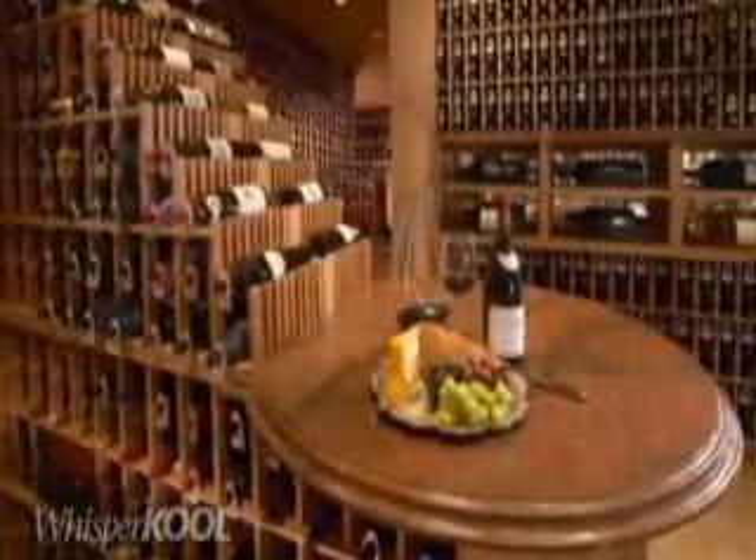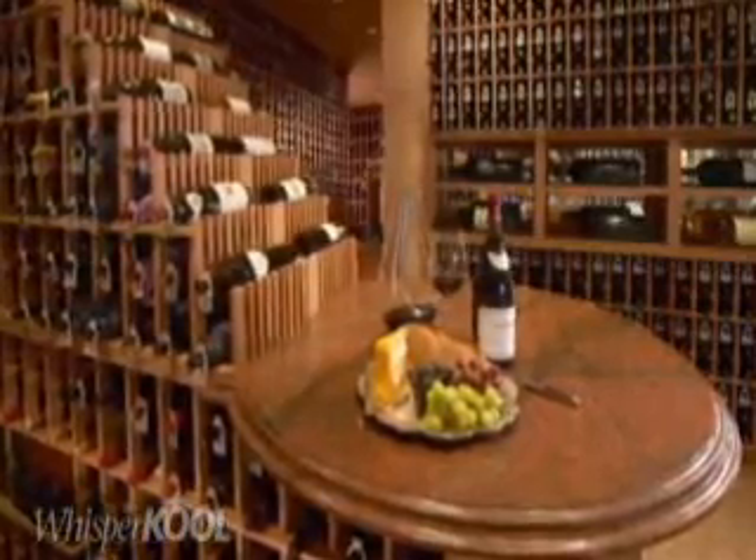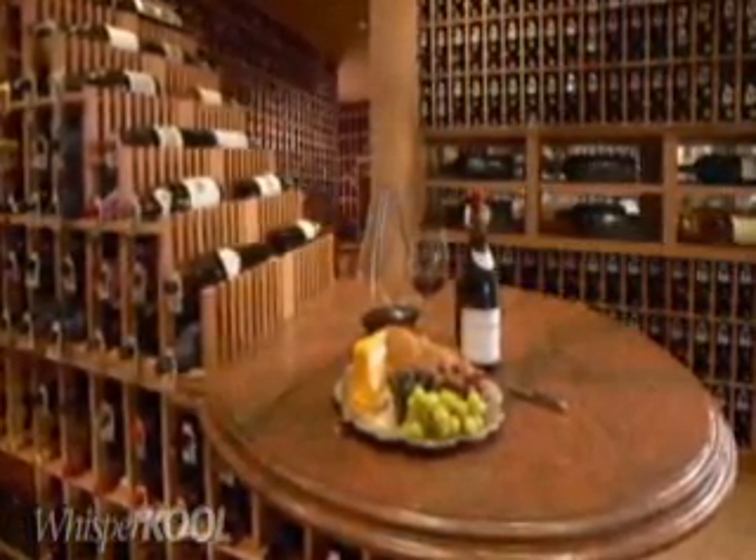As always, WhisperCool recommends that you consult a wine cellar professional for specific advice on best practices in wine cellaring.